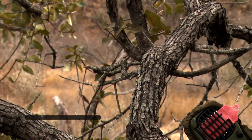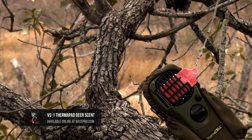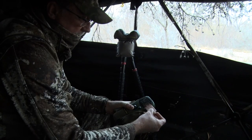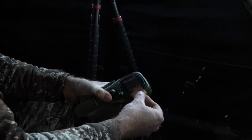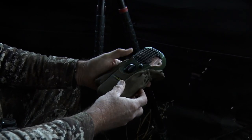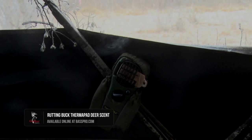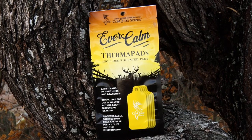However, this is really gonna shine in situations where you can deploy it using a Thermocell. As hunters, we've all used Thermocells to keep the mosquitoes and bugs away. But as it gets colder — which is when the majority of us deer hunt — many people put their Thermocells away. Well, now you can take this pad, put it in, turn your little butane on, and it's gonna allow you to deploy the scent out into the area. You can also use it as an attractant with rutting buck or VS1, which will shine when you get closer into that rut.